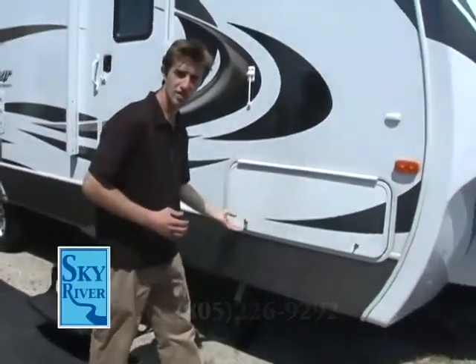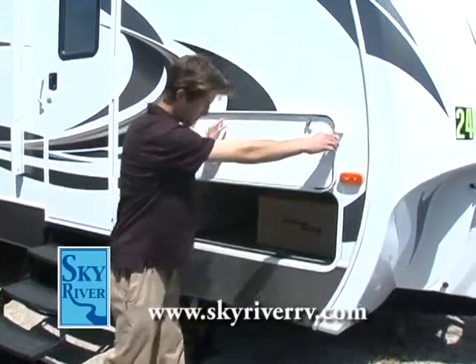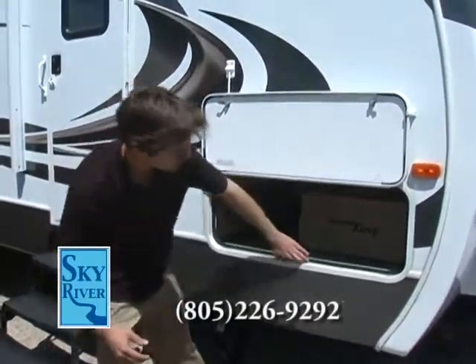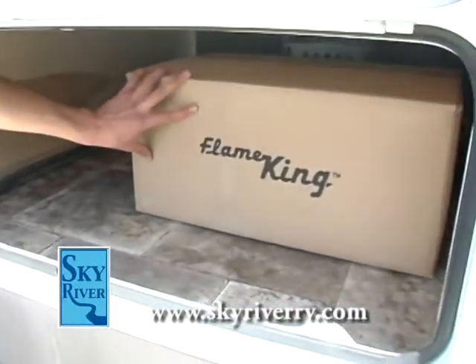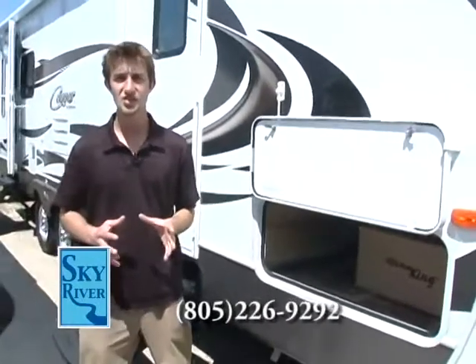In this beautiful radius door you see here, this is your pass-through storage. It's going to go all the way through to the other side. Notice it's also sealed with a bulb seal — that's going to prevent all your insides from any moisture. It also comes with a Flame King barbecue pit that's going to attach to the back, and I'll show you that a little bit later just how that sets up.